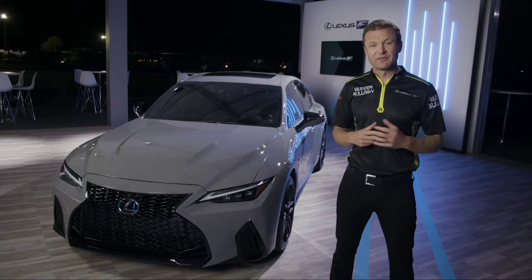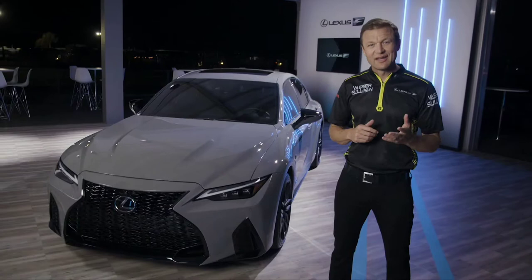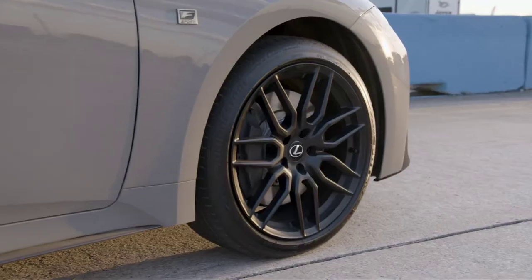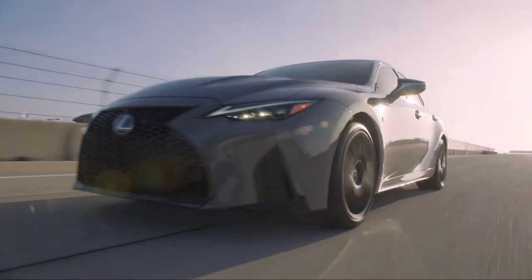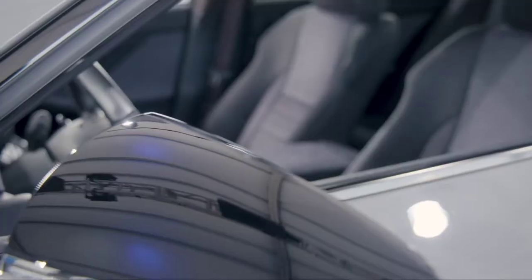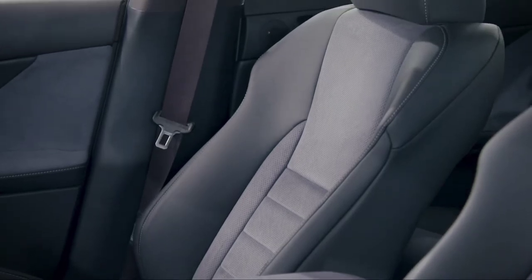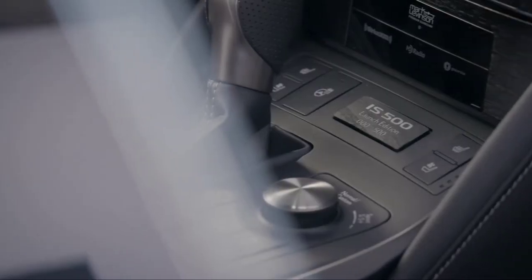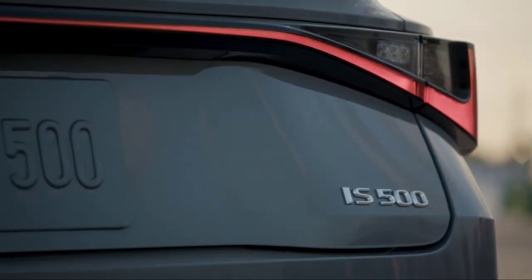You might be wondering what makes the Launch Edition different than the IS500. On the exterior, two things: the color and the wheels. The color is called Incognito — fitting for a car that truly is a sleeper. The wheels are 19-inch seven-spoke forged BBS alloys in matte black, which look pretty menacing and work so well with the spindle grille up front. Inside, you'll love the black and gray ultra suede on the seats, door trim, and center console, and just in front of the shifter is a serialized number plate celebrating your vehicle's position in the limited run of 500 units.